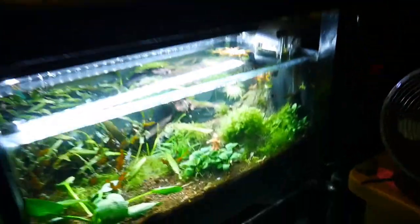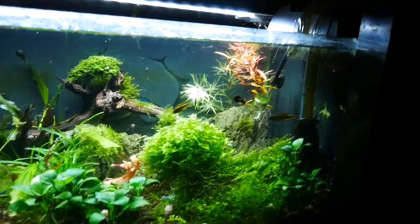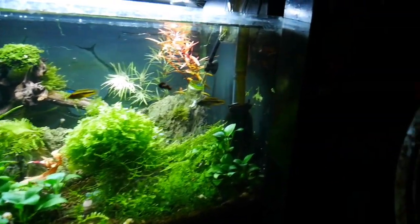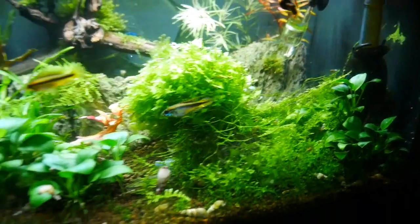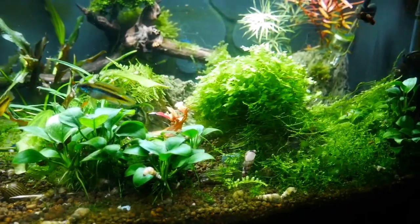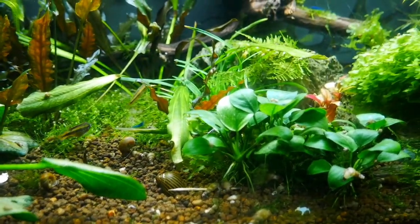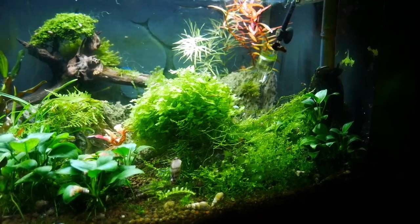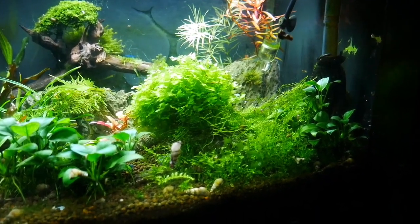Here's another tank I never really showed you guys for a while. In here I have a bunch of plants as well as a pair of Apistogramma agassizii. This pair is really young — I'm hoping that's the male right there and that's the female he's chasing. There's another fish in here that I think is pretty interesting.